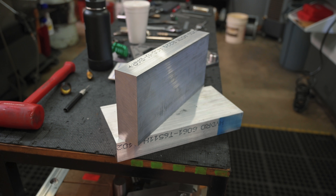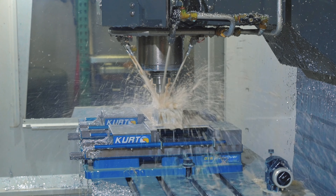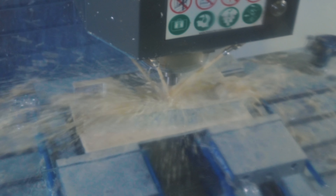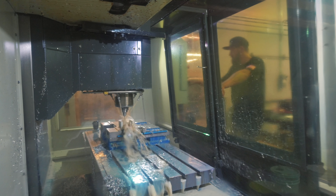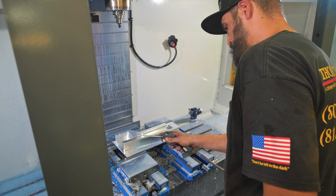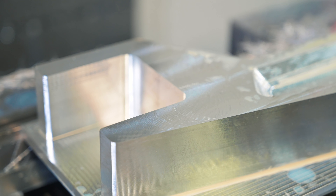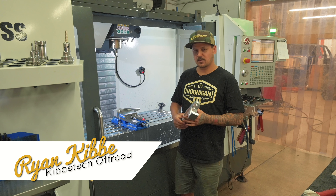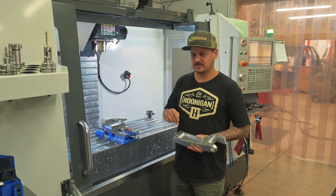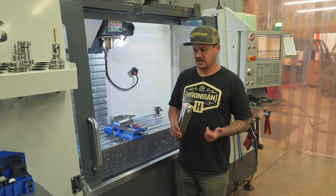Hey guys, this is Matt at QTEC. Let's go check out what we got going on the machines today. Here we have our latest swing set system we're working on — it's not a terminator arm. We've done a few different swing set systems in the past: we have them for 99 to 06 Chevy, 07 and up Chevy 1500 two-wheel drive, and one for the F-150 Raptor two-wheel drive as well.